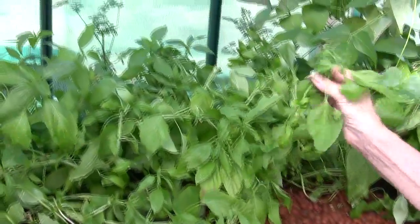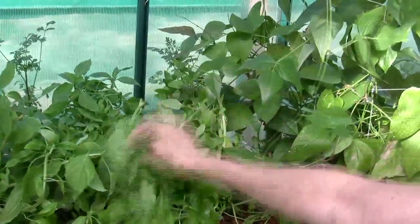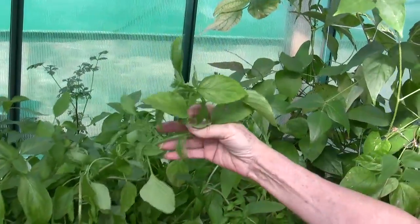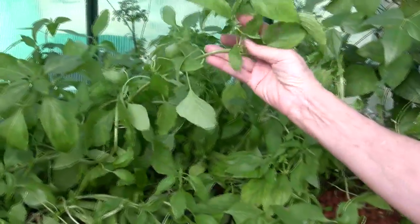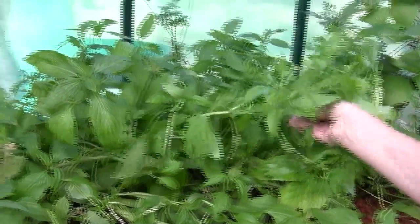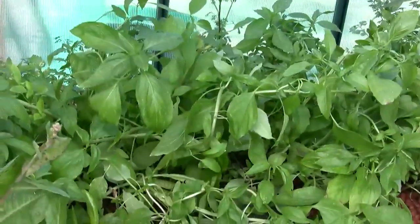Over here is basil. This is our basil, and we've got tons of basil drying right now in the house because we harvested a bunch of other basil yesterday too. We're going to be drying our own basil so we'll have it all winter long, and I'll probably plant a little bit more basil in the very near future.